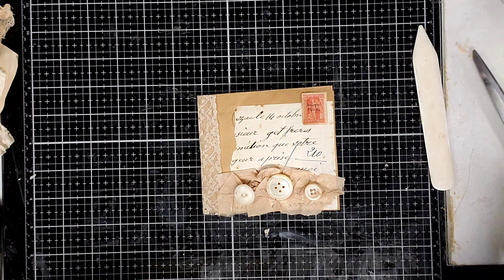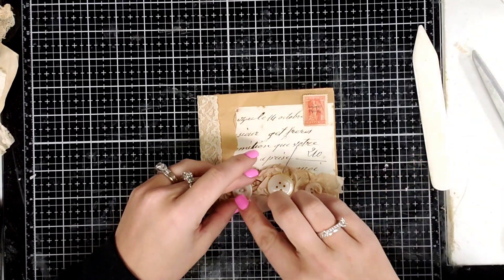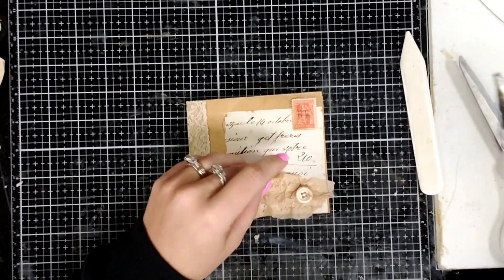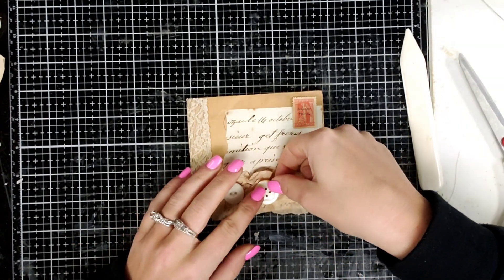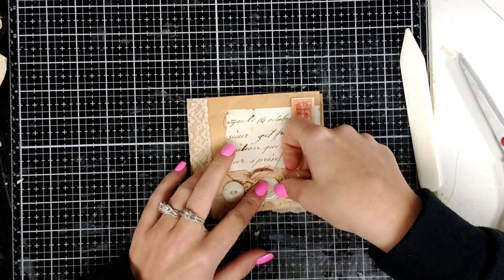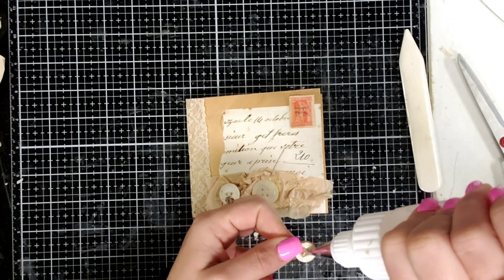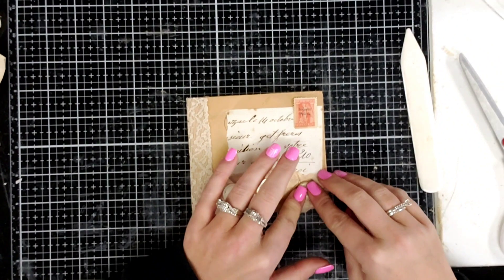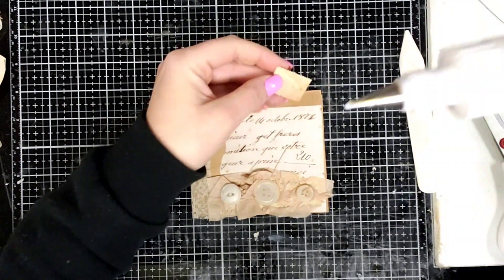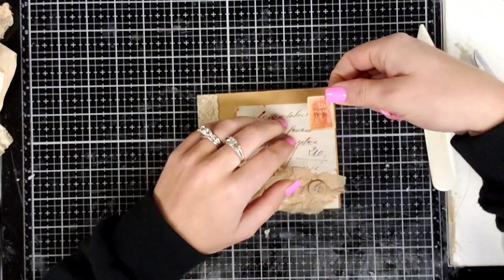Voila! You don't have to put a ton of money into stuff. These envelopes are super cheap. And there you go — you have a mini notebook. You can put this in the pocket of your junk journal, you can gift it to someone, send it as happy mail. There's so many things that you can do with these, and it's cheap to make and super duper cute. And then your junk journal has another little notebook.